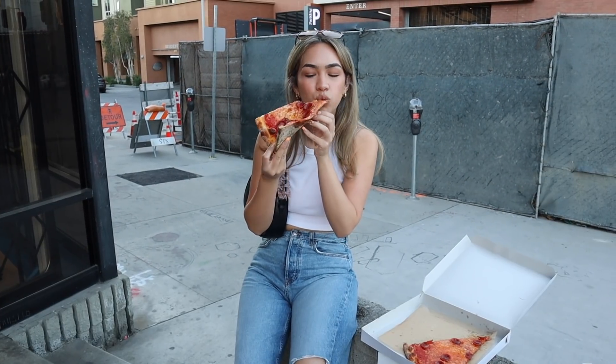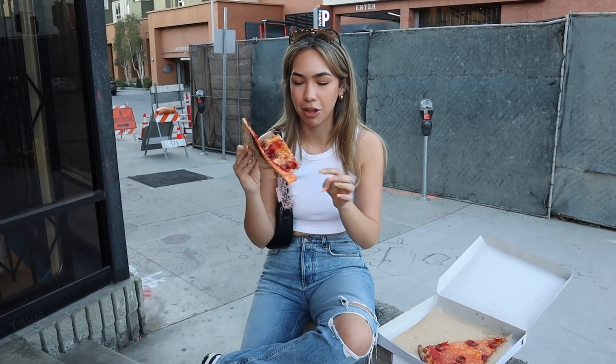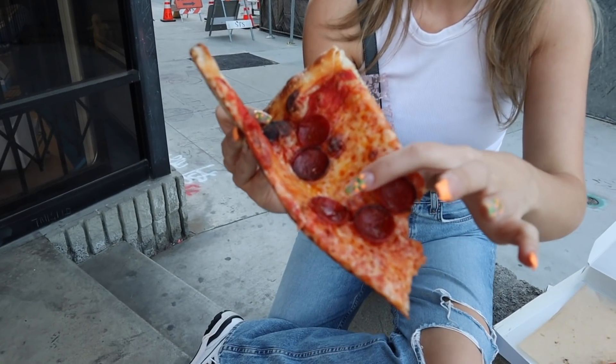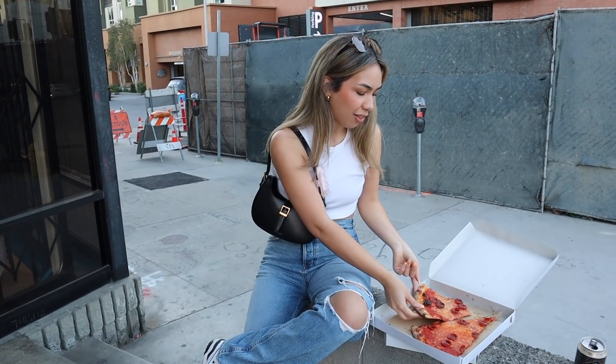It's a little bit greasy — you can see a little grease puddles from the pepperoni — but I don't dock points for that. I'm not opposed to it because I love this kind of pepperoni. I don't know what this pepperoni is called, but you know what I'm talking about when it's like popped — popped pepperoni. Big fan of that.